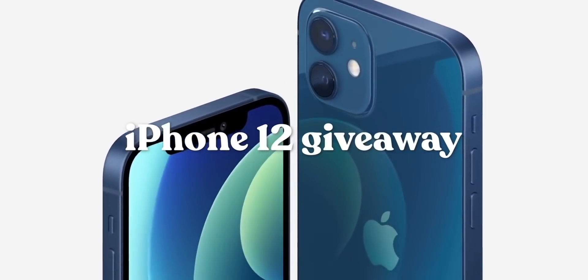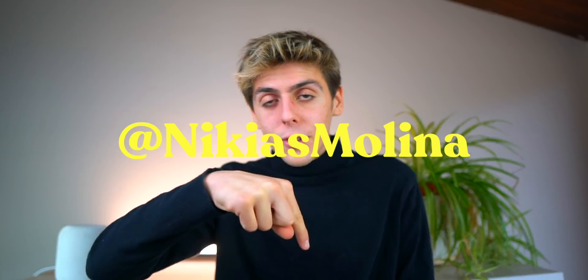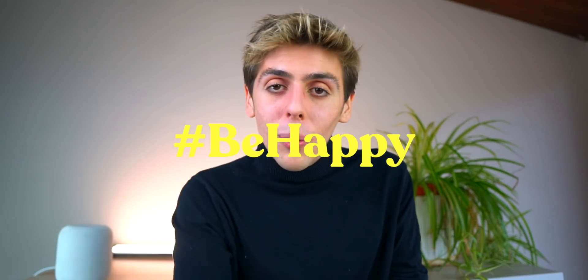Before we jump over to my conclusion, don't forget that I'm giving away an iPhone 12. There are two simple steps to enter: one, go follow me on Instagram — links are down below — and tag three friends. And two, be happy because life is incredible.